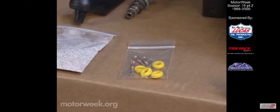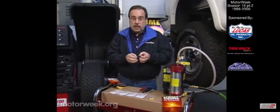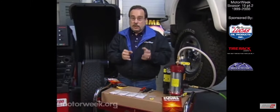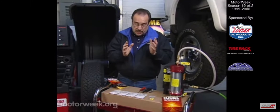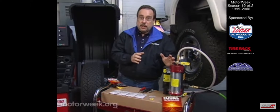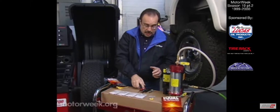four new valve stem cores and yellow identification rings. The valve stem cores are unique in that they have filters on them so that this powder can't get back into them when you check tire pressure and lead to a slow leak. The technician installs this using a machine designed specifically to install this into the tire.